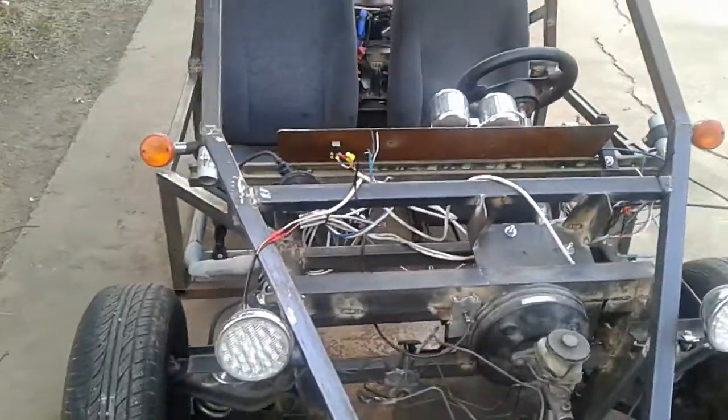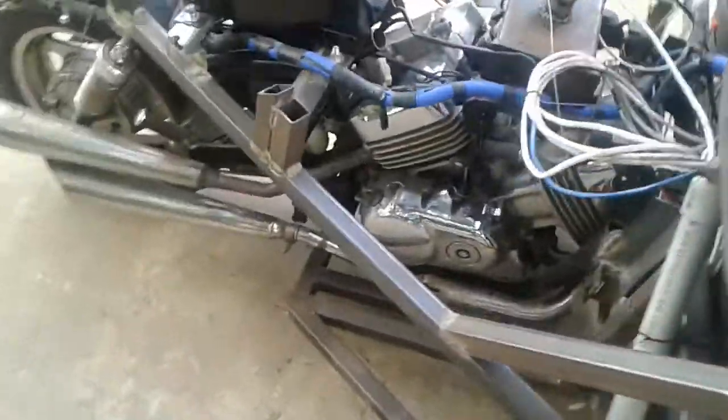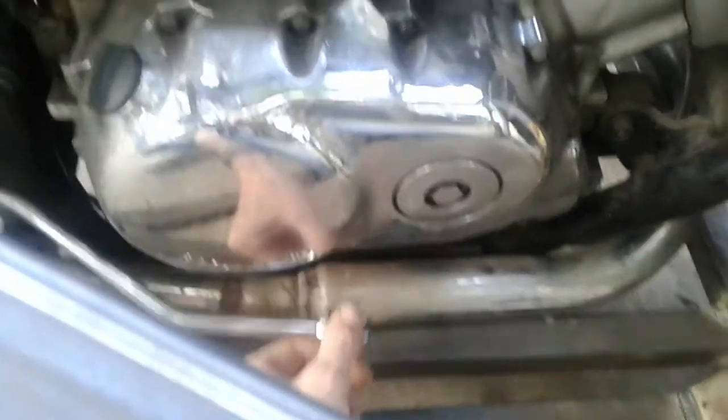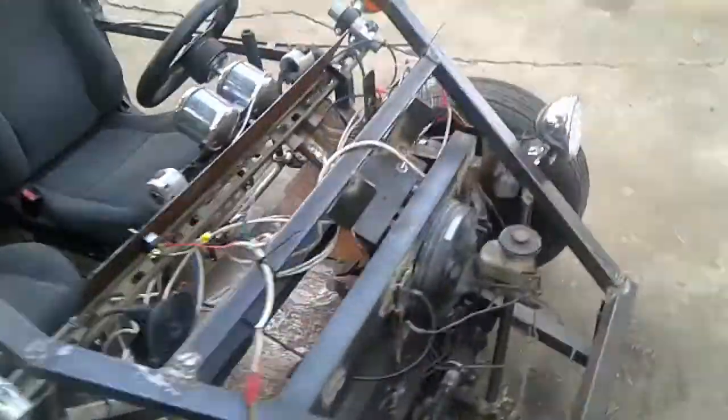The other thing I'm working on right now is taking a slave cylinder and putting it back there to hook up to the rear brake, which isn't connected right now. Anyway, I'll give you a quick look — let's see if I can start this baby up.